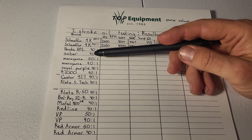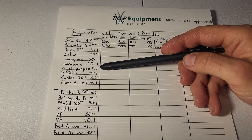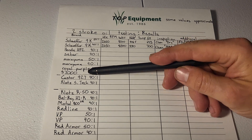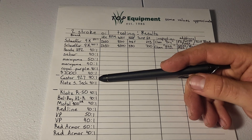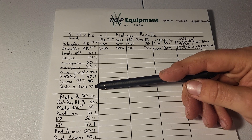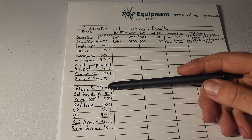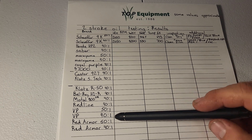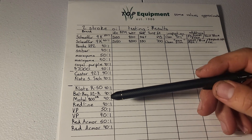After HP2 we have Sabre, some Maruyama oil which is FD rated so we're testing it at two ratios, Royal Purple from the shop, Schaeffer 7000, and that's the end of the blue list. Then the two castor oils together: Maxima Castor 927, Clots Super Technic Plate. Then Clots R50, Belray H1R, Motul 800, Red Line, VP — which I think is a multi-purpose full synthetic FD-rated two-cycle oil tested at two ratios — and Red Armor, also FD rated and tested at two ratios.